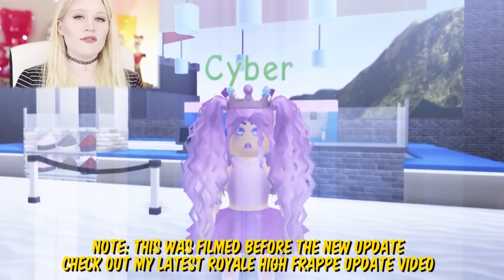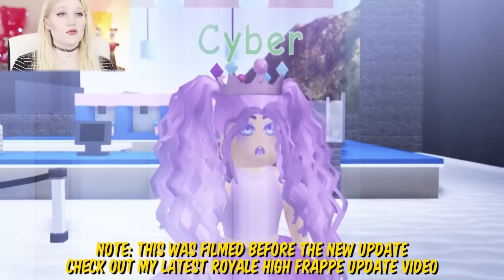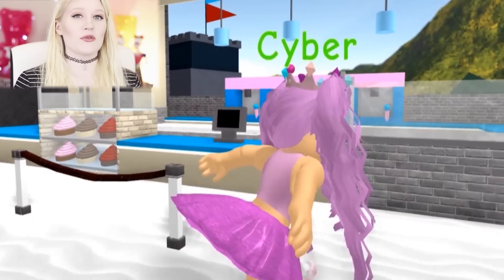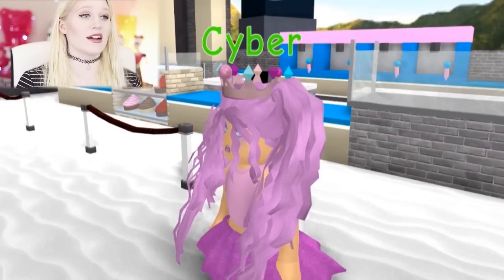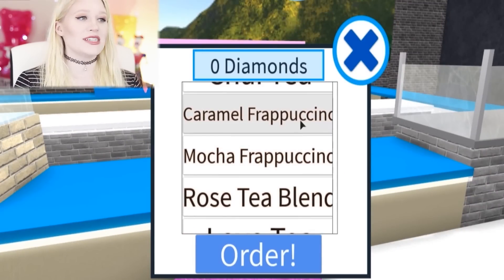Hello humans. It is with a heavy heart that I announce that there are not enough fraps in the new Royal High update. As of now you can still go back through the original portal, as opposed to the carriage, and it will take you back to the old build of Royal High. And when you go upstairs,